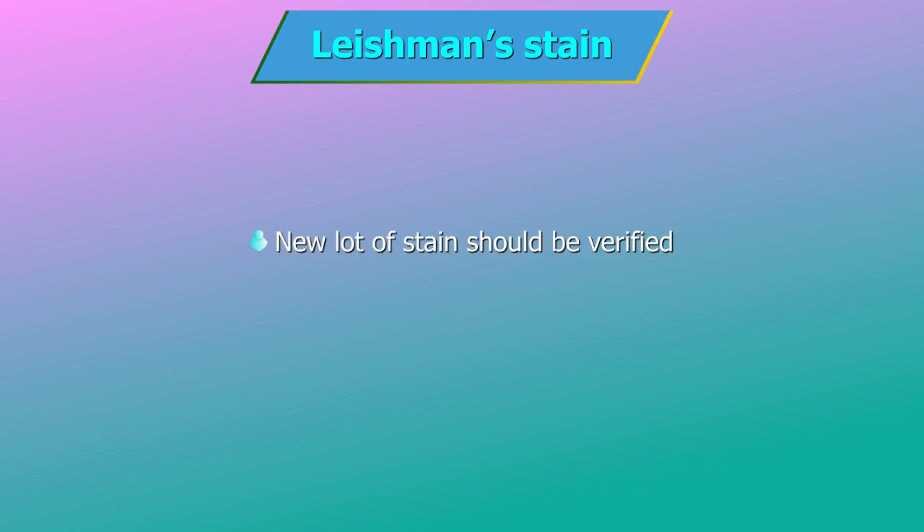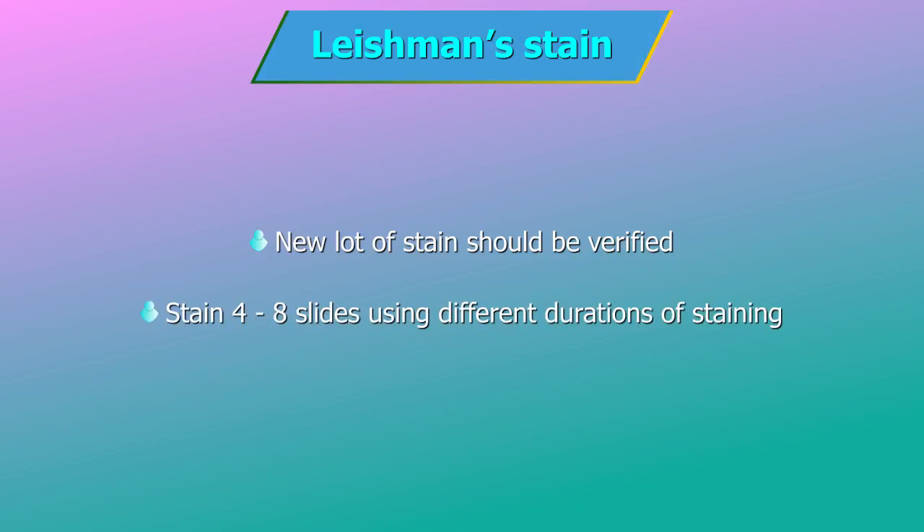Dry the slide and examine. Note: Whenever a new lot of stain is received, verify the new lot. Stain 4–8 slides using different durations of staining and check which slide is stained the best. Use the same duration of staining for that lot of stain.